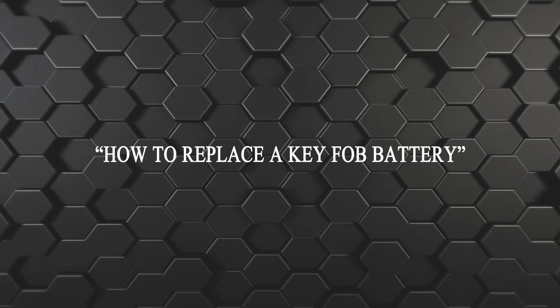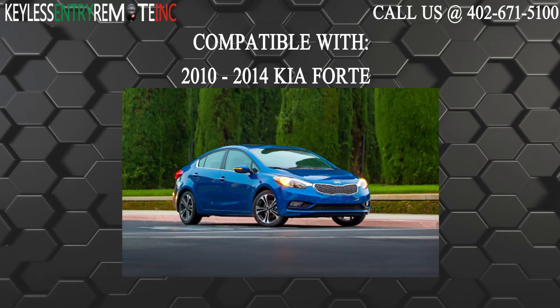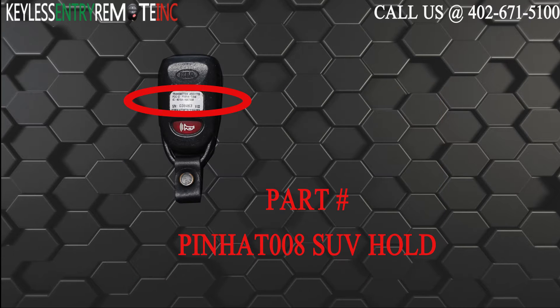Hi, today from Keyless Intrigue Remote I'm going to show you how to replace a key fob battery. The key fob I'm showing you today is compatible with a 2010 through 2014 Kia Forte. The part number on the back of this four button key fob is PINHAT008.